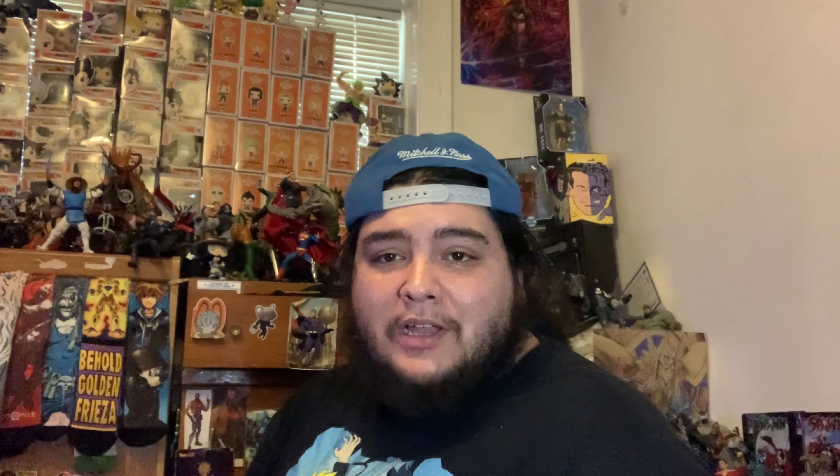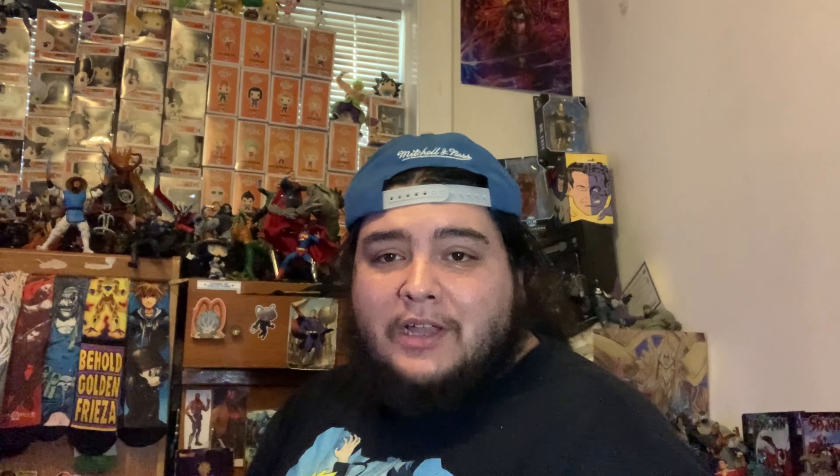I'm not going to show off each builder figure piece just yet — we'll save that for the end. We'll take a closer look at Tom Hardy's Bane then. Let's go ahead and look at Two-Face next.